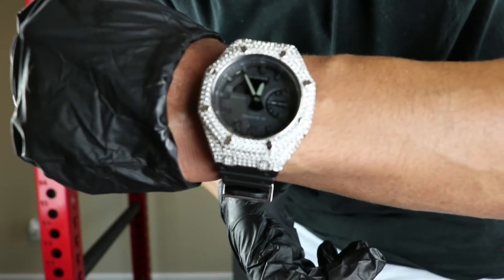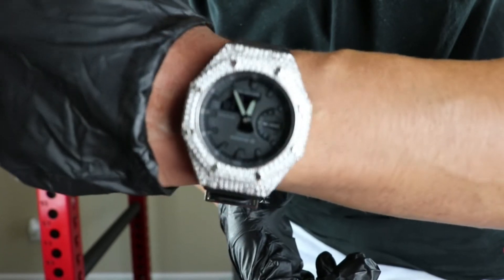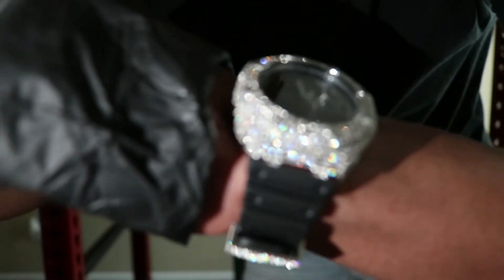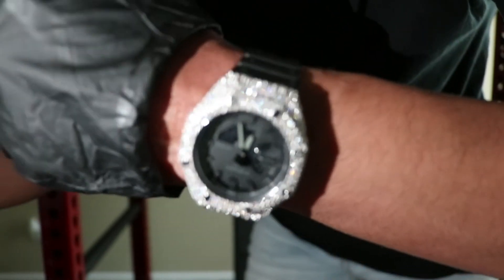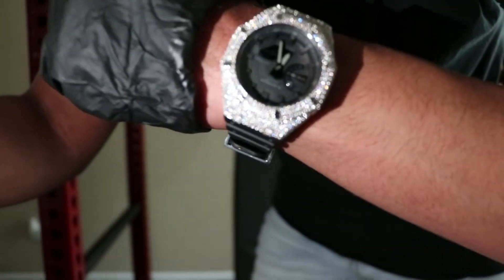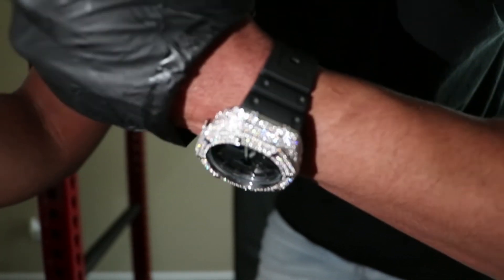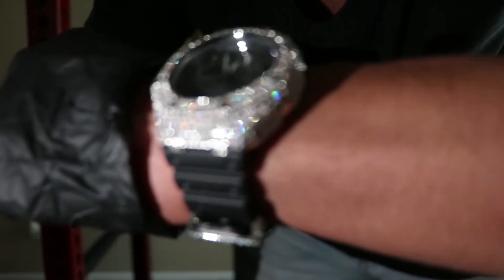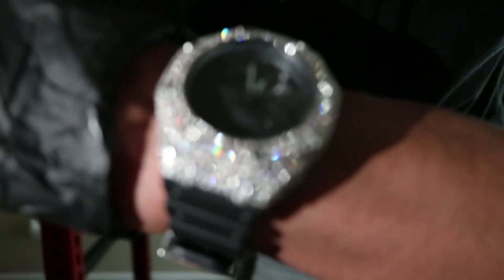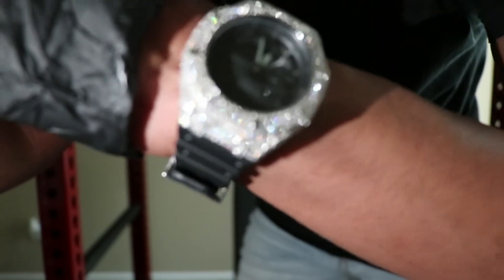Let me go ahead and turn off the lights here so we can do an official shine test. This is the official shine test of the Shop Ice G-Shock 2100 with the small stones and the black face. These CZs are shiny and hitting from every single angle. These handset stones really set this watch apart. And for $250 using my link in the comments, I really think it's a great deal.